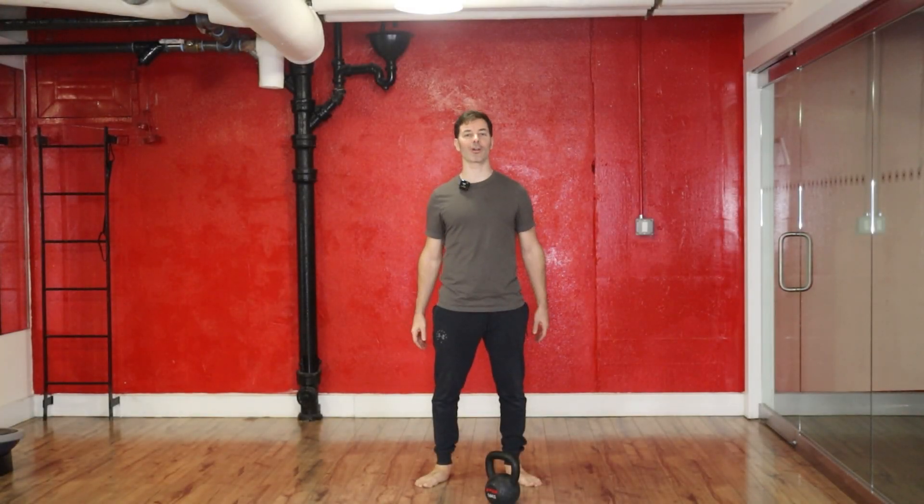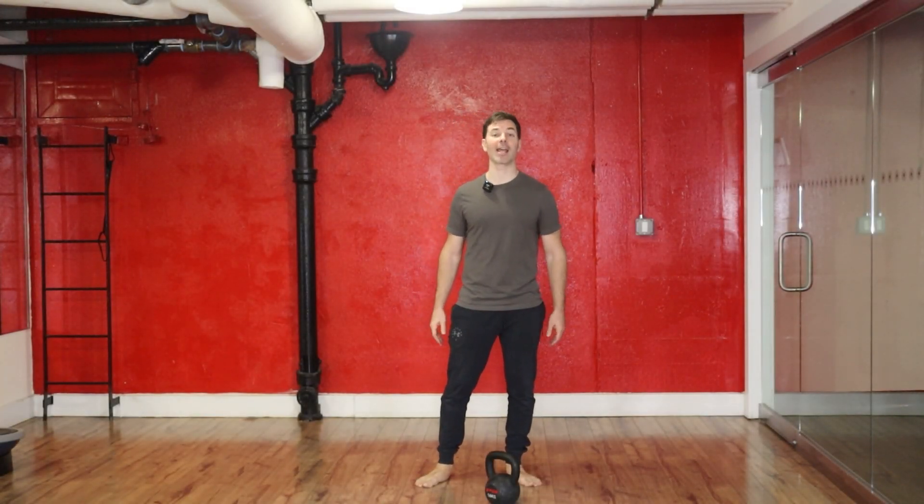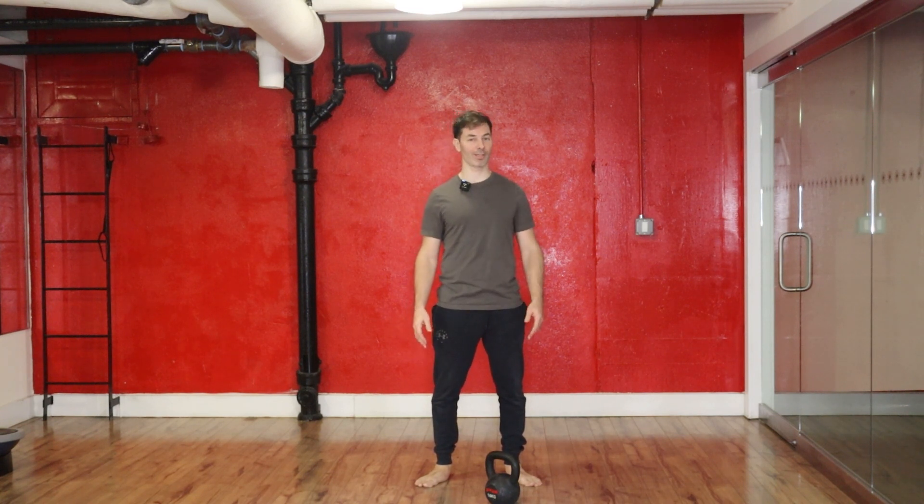Hey, what's going on guys? Coach Mark here from Ever Ready Fitness. Today I'm going to take you through a quick 15-minute muscle building workout.